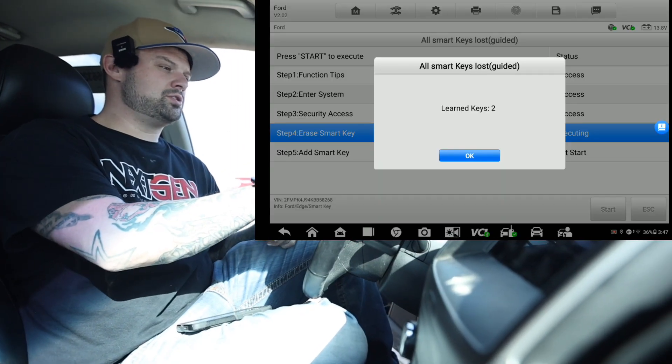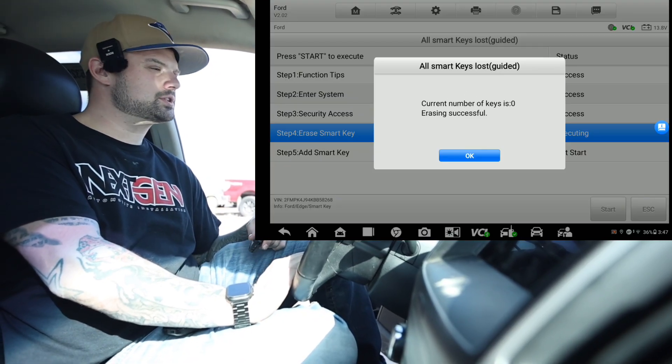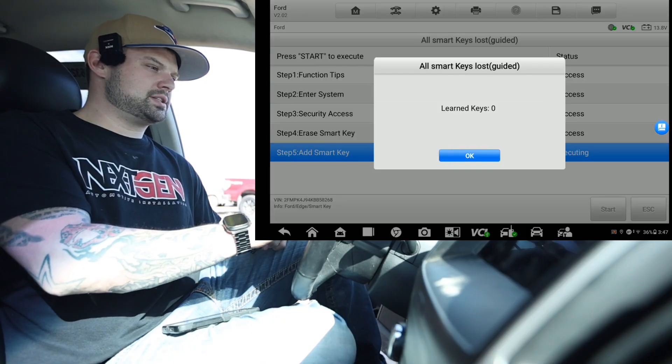Okay, learn keys two. We are erasing the keys. That was probably about a three-minute wait, so not 10 minutes, which is good. Erasing successful.